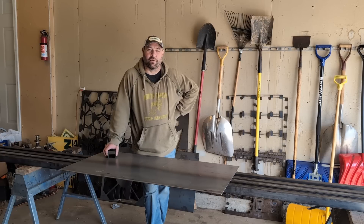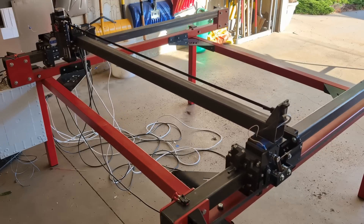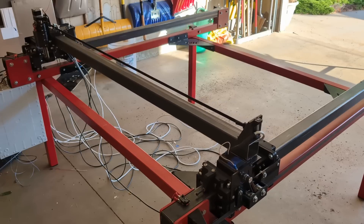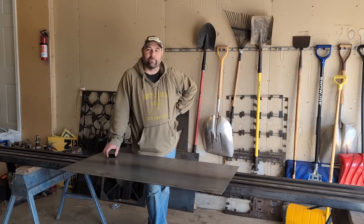A couple of the new features on this machine: it'll have a double driven Y gantry. That gantry will also have auto squaring built into the electronics to make sure that both sides are moving in tandem with each other. Along with that we'll have limit switches — a lot of guys have been asking for limit switches. All the electronics that come from the table itself into the control box will all be opto isolated. That's a new feature.